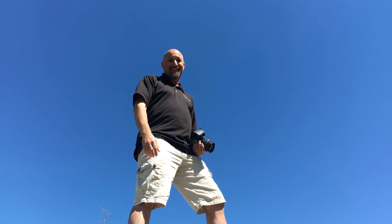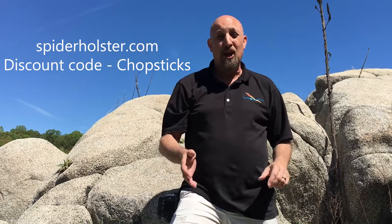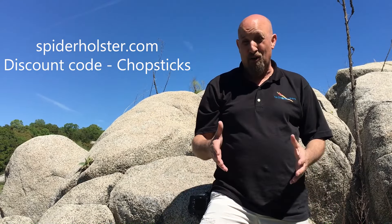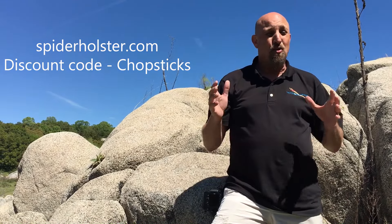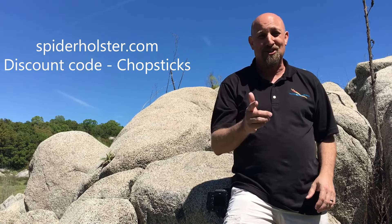It'll rock your world. Hey, I'm glad you're still here — I forgot to tell you. Look on the screen right now, there's a code. When you check out at Spider Holster, use that code and you're going to get an amazing discount. This is one of the greatest products that I've used this year.